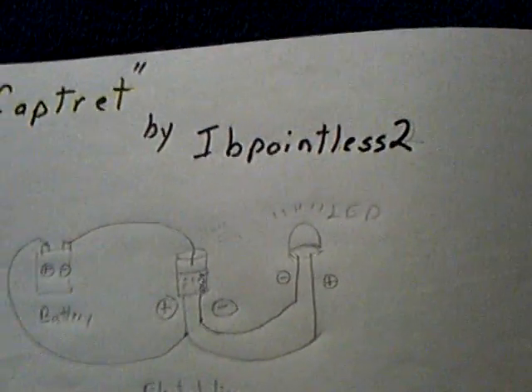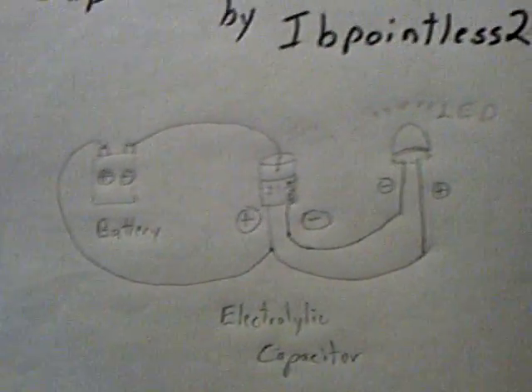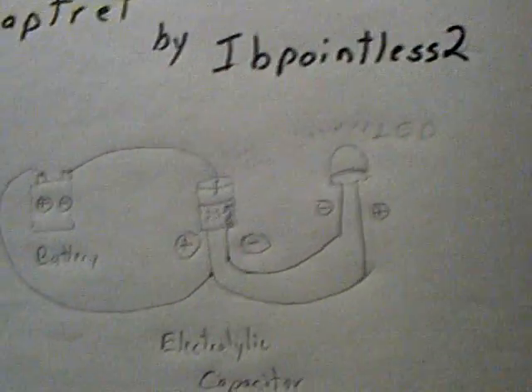Real quick, I just wanted to continue a little bit with this CAPTRET that IB Pointless 2 has come up with. We've been doing a lot of work on it, and Dr. Stifler did an analysis in the lab.